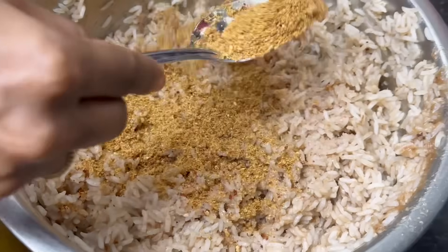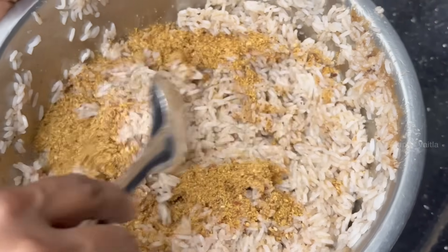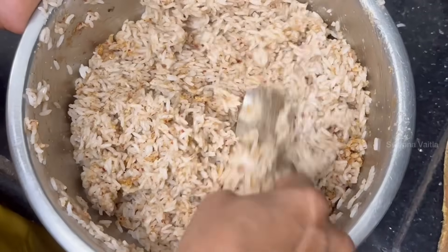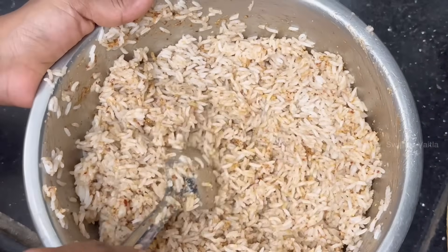Now I will cut the powder in the bowl. I will cut the rice in a bowl — when you cut the rice in the bowl. Now I will cut the rice in the bowl.